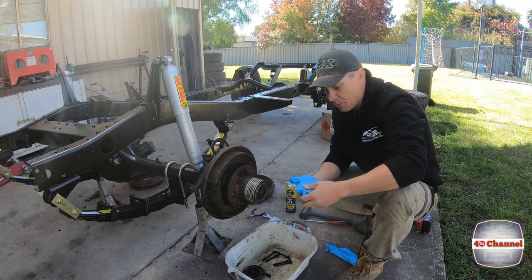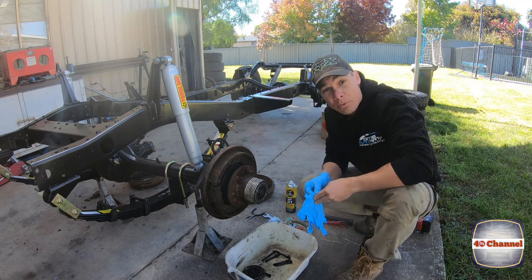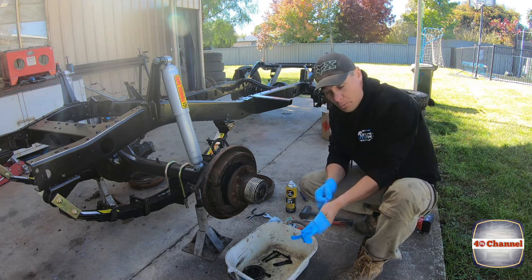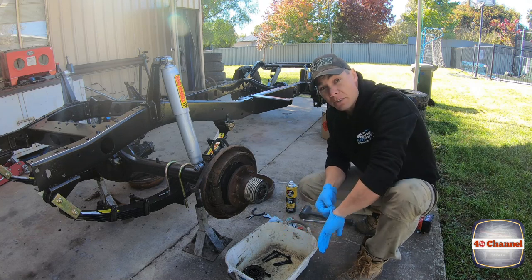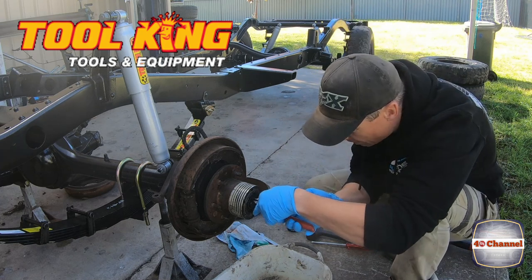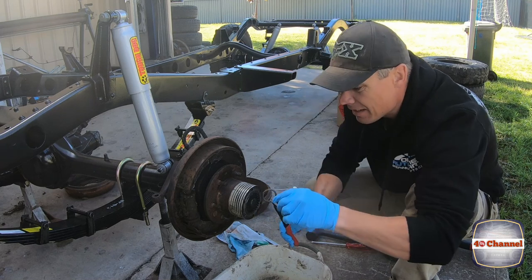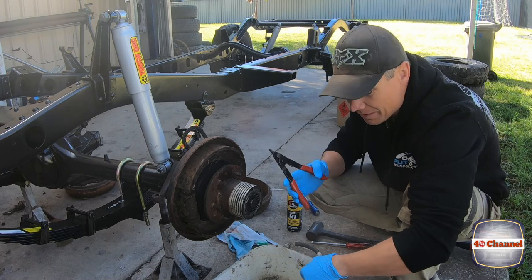From this point on it might be a wise idea to put gloves on, because as we get deeper into this knuckle rebuild it should be full of grease — and hopefully not oil. The split pin removal tool is sensational; I bought it for the last build and it doesn't get any easier than removing that pin with it.